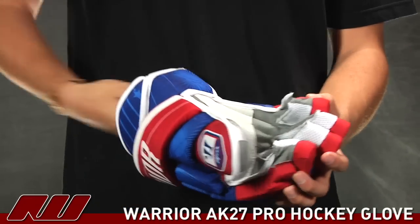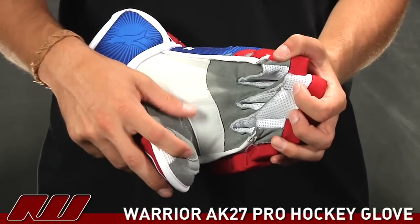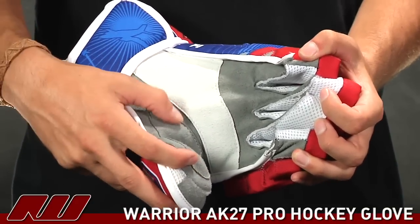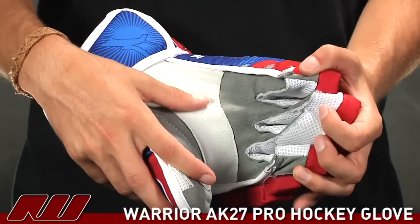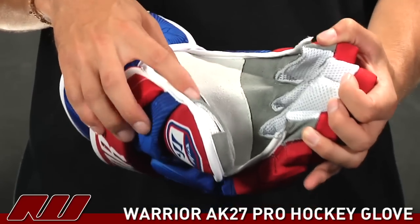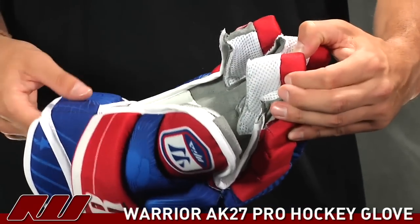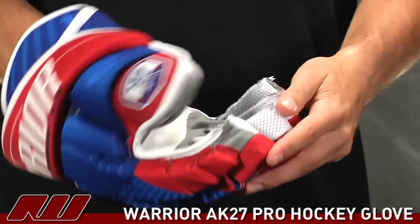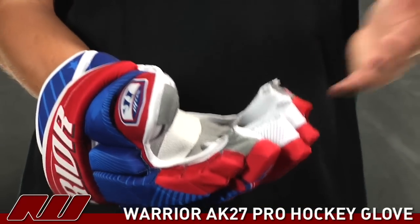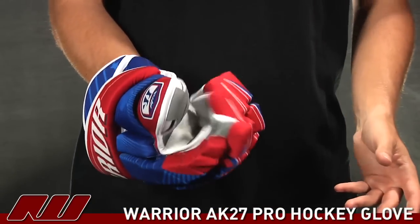Taking a look at the liner, they've used a Micro Nash synthetic palm, so it has a really soft feel to it, but it's still going to offer that nice traditional durability as well as the feel you'd expect from Nash leather. With that micro suede, it's just not going to dry as hard, giving you a nice fit. The gussets are a thicker mesh gusset, which I particularly like because it increases airflow. As you move into the glove, you can really feel that soft feel, and it's also going to increase air circulation, keeping drying time down and keeping your hands a little bit cooler in the game.